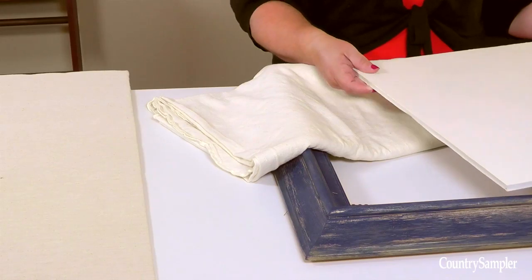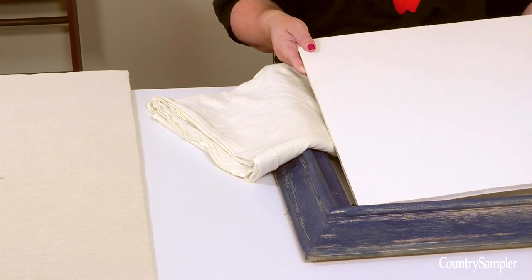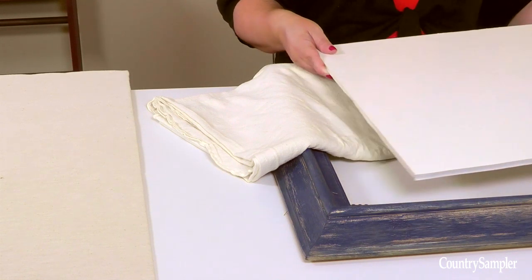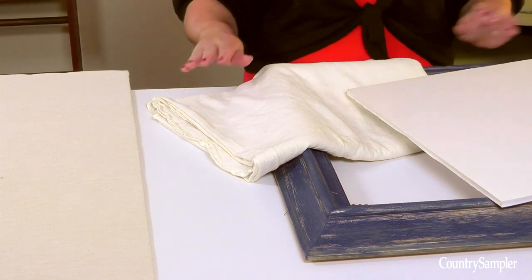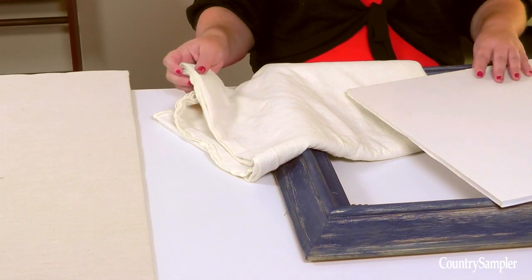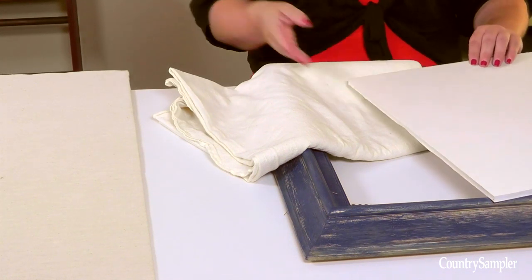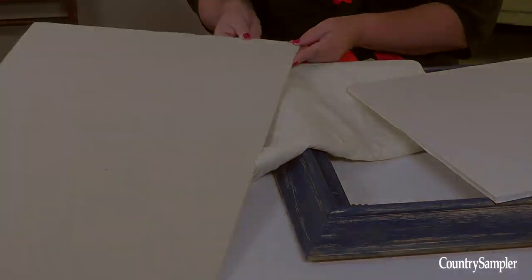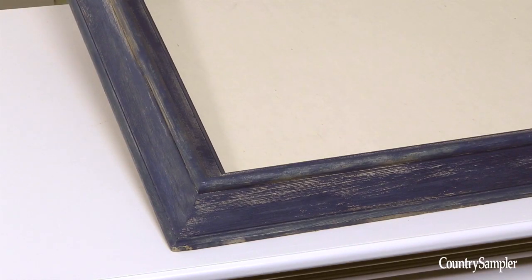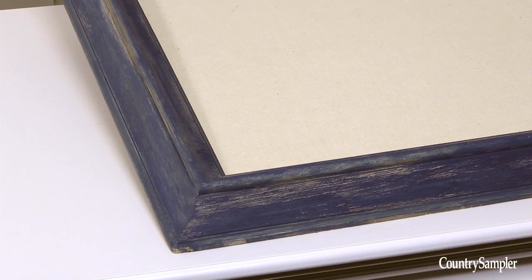To create the mat board, cut your piece of foam core to fit into your frame, making it slightly smaller than the actual dimensions to accommodate the muslin. Then you'll also cut a piece of muslin a few inches larger than your foam core, wrap it tightly around the foam core, and tape it in back, like we did here. Fit the muslin-covered foam core into your frame, and then secure it in place with staples in back.